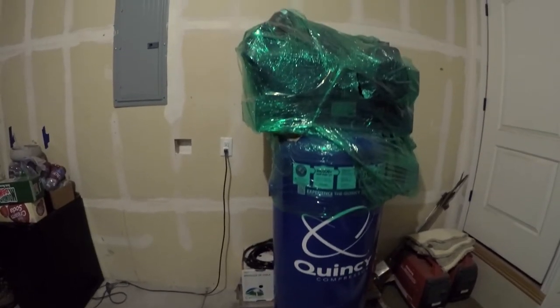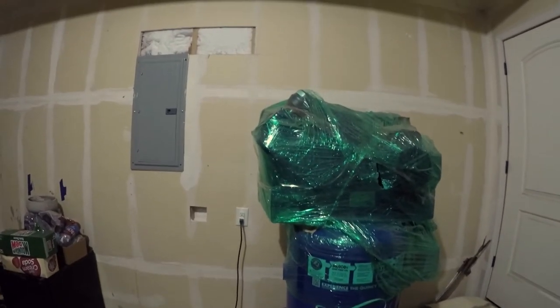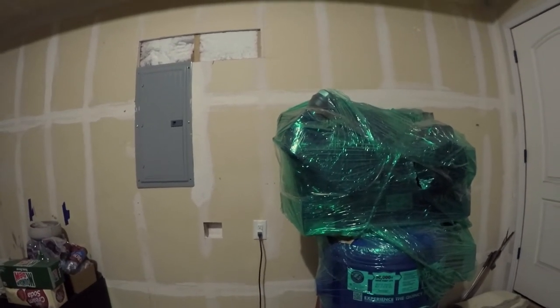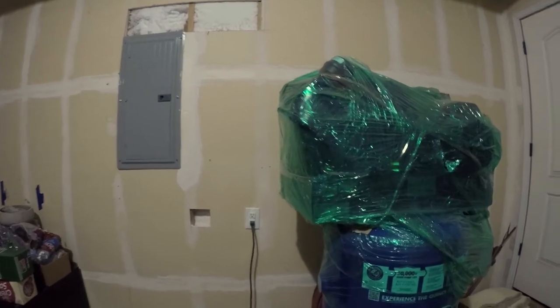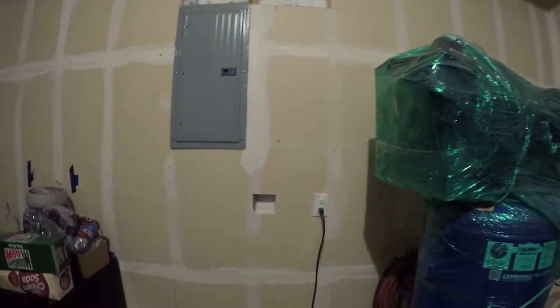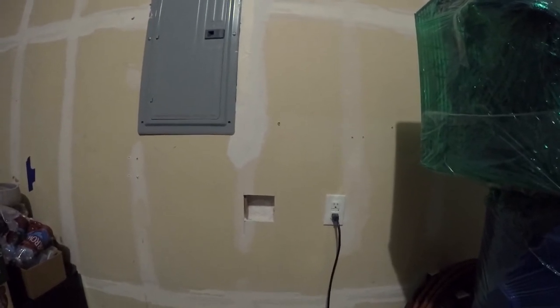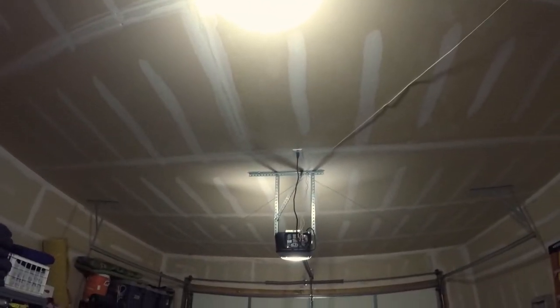I thought I'd show you how I'm adding a 240 volt outlet to my garage so I can run a compressor and a welder. This is the compressor - it's been sitting like this now for just about three years. This garage has no 240 volt outlets. All it has is a single 120 volt outlet here in the wall and another one up there in the ceiling.